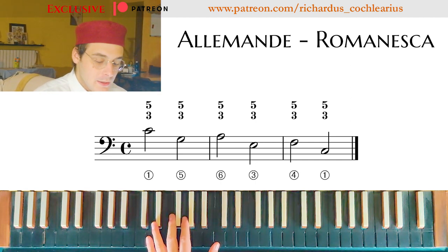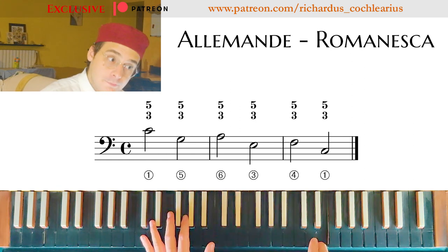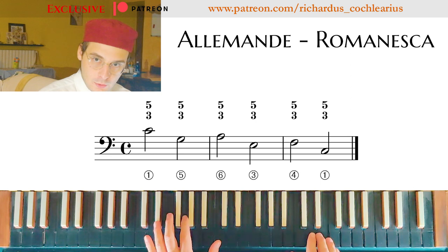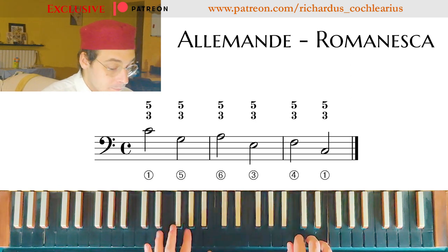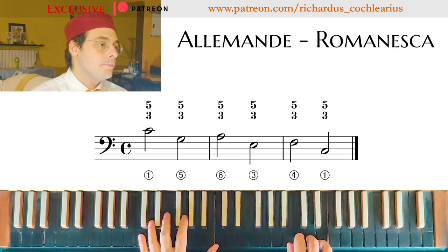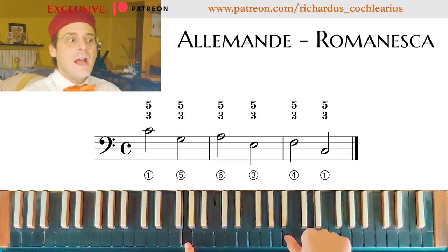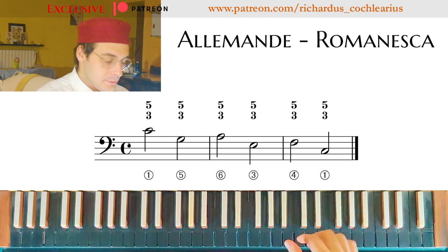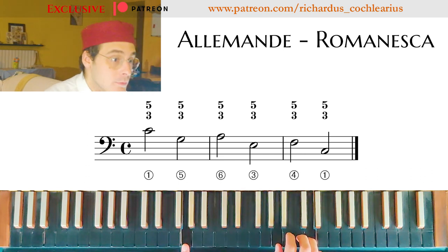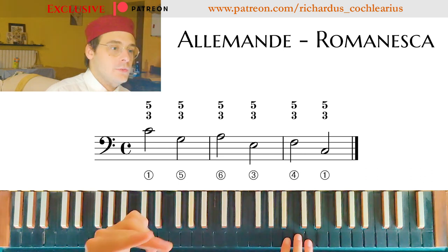So let's do it slowly and let's sing together. An anacrusis — I'm on the third. So when I'm playing this chord, this part, I'm thinking about where I want to go next. I have to have this passage clear in mind. And now — where is my bass going?